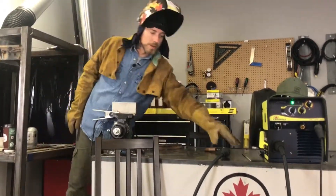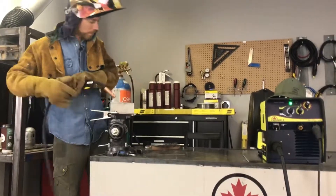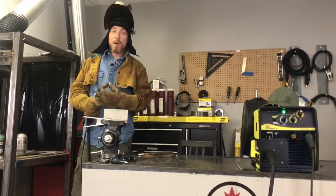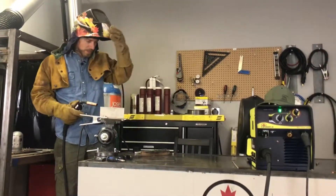Let's see if I can do a little bit better of a weld than we did on our last one. I'm going to count to three, drop my mask, do the weld, and I'm going to bring it up there for you guys to see.